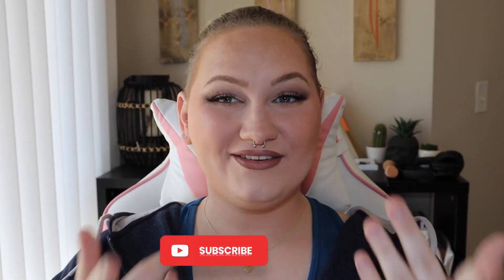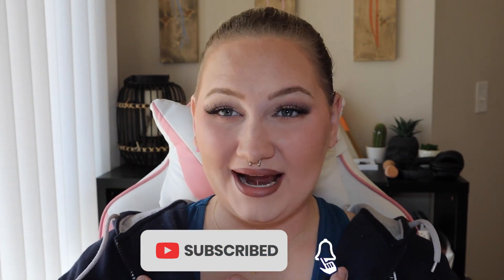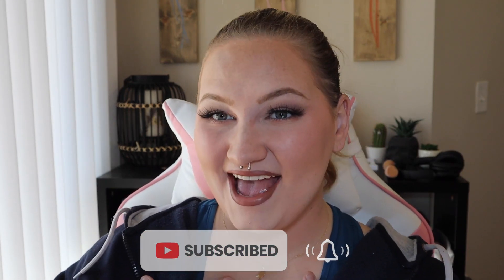Hey everyone, welcome or welcome back to my channel. If you have never seen me before, my name is Ryla LaFey, and today I am going to be introducing my 30 days of Halloween makeup.